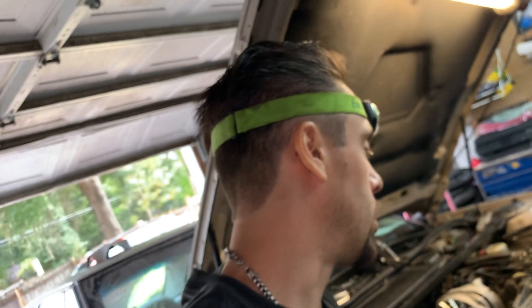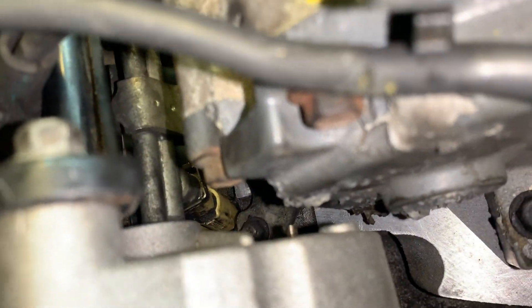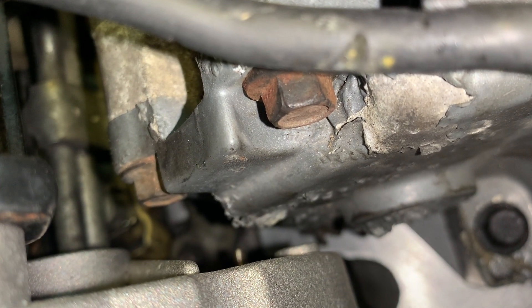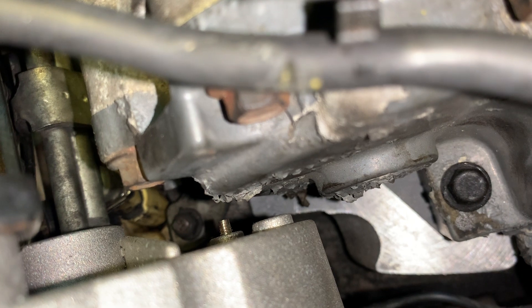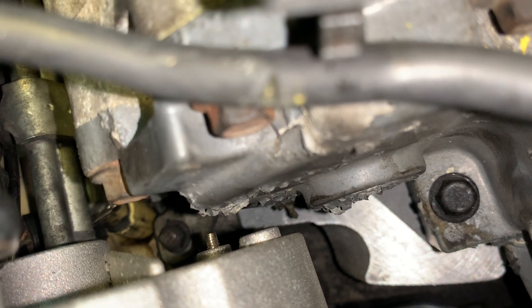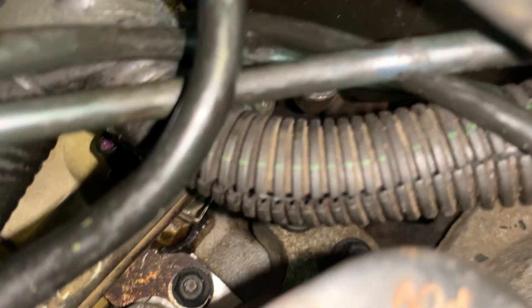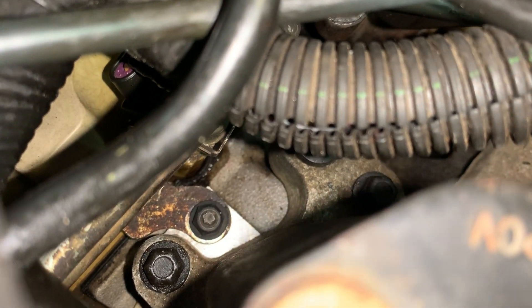The supercharger is not that big of a deal. The hardest part — if you look straight down — there's a little nut at the bottom. That nut holds the fuel rail, and there are four of them in all four corners. There's another one buried right there. That little tiny 10-millimeter nut down there is one of the harder ones to access.